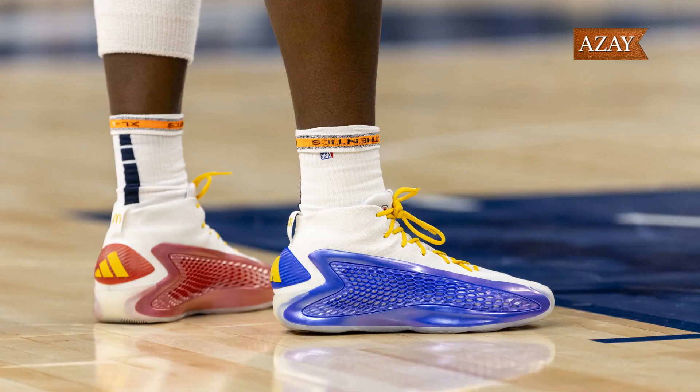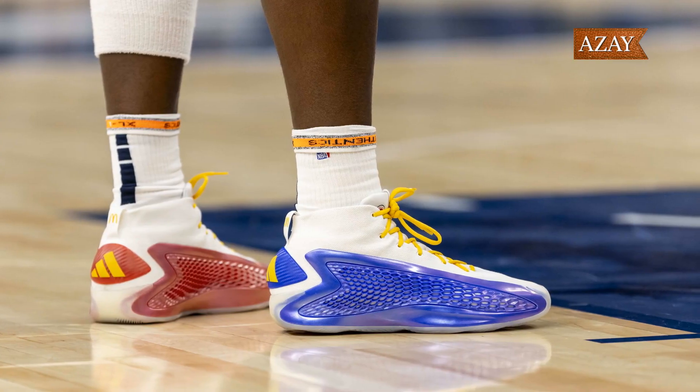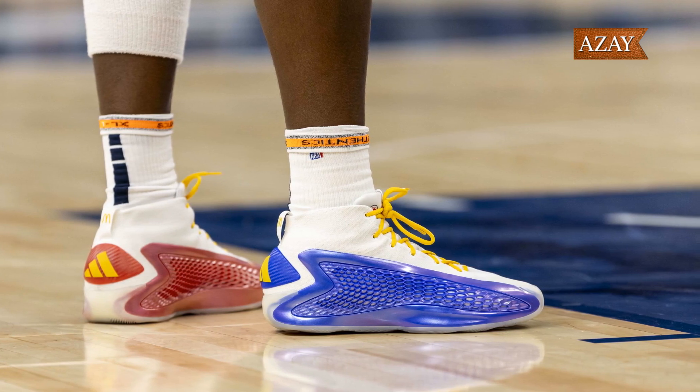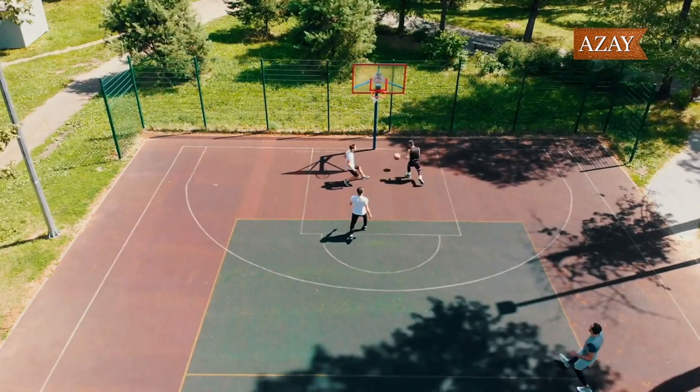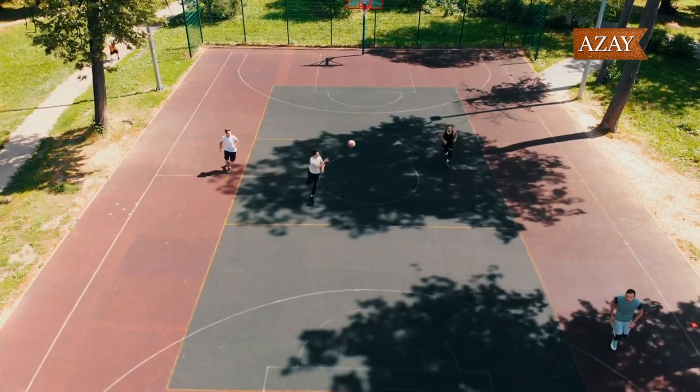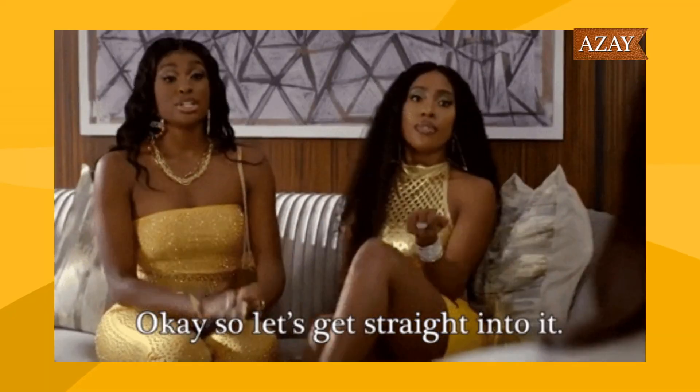Hey everyone, welcome back to the channel. Today we've got something really special for you all. We're diving deep into the world of basketball sneakers with a review and unboxing of the Adidas AE1 McDonald's All-American Colorway. This shoe has been making waves both on and off the court, so let's see if it lives up to the hype. All right, let's get straight into it.